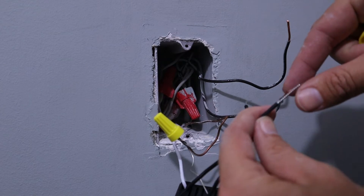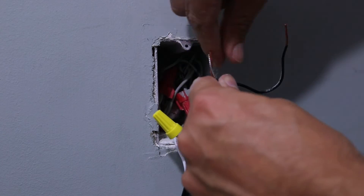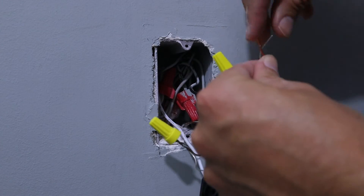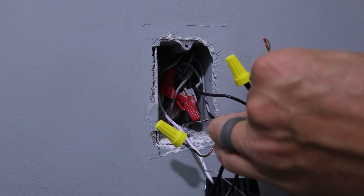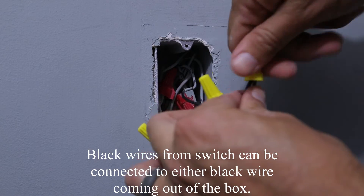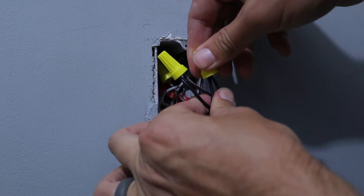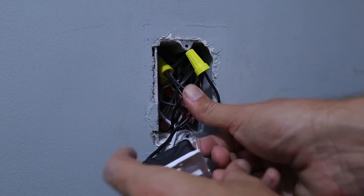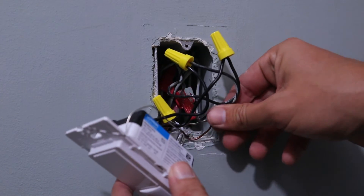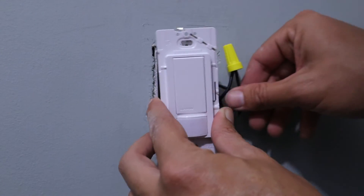So now that brings us to our black hot wires, and we're just going to do the same thing — wrap the wire, put a wire nut on and tighten them both down. It doesn't matter which black wire connects to what hot wire for this particular switch, so just connect both of them to the hot wires coming out of the box. Also make sure that as you're tightening your wire nuts onto your wiring, you give them a tug to make sure that none of the wires will come out. So now all of the wiring is connected, we can push all the wiring into the back of the box and then screw the light switch itself down onto the top of the box.